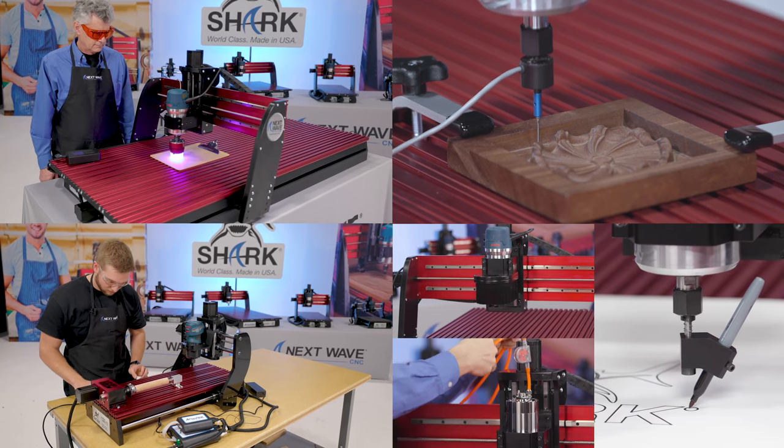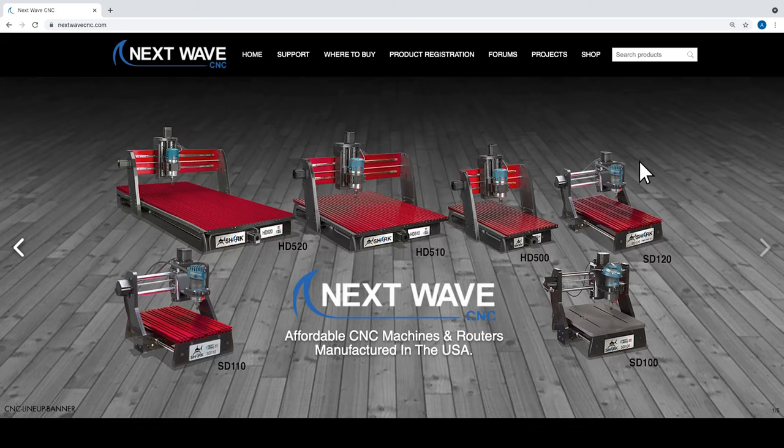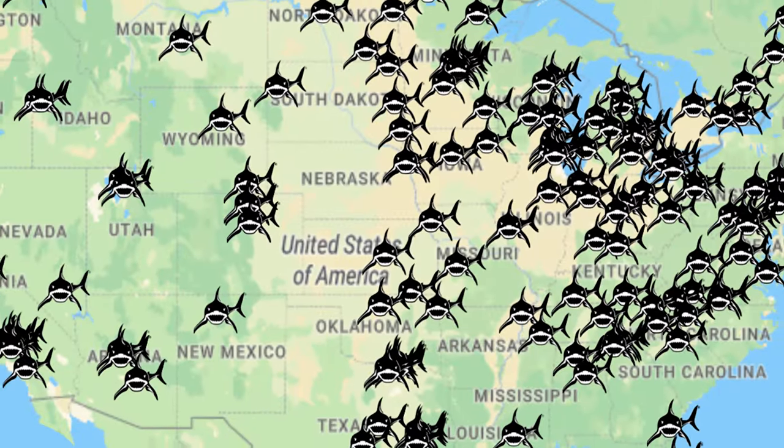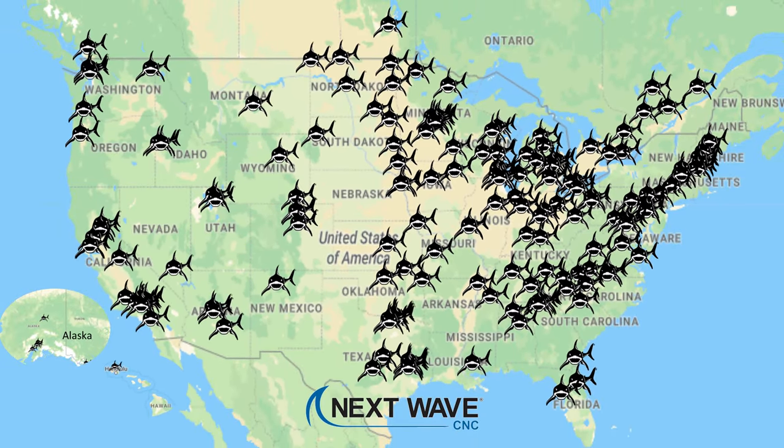Whether you're upgrading your machine with the newest accessory or buying your first CNC, Next Wave and our distributor partners have everything you need to get to work. To learn more, visit us online at nextwavecnc.com or stop by one of the hundreds of Next Wave CNC Shark retailers nationwide.